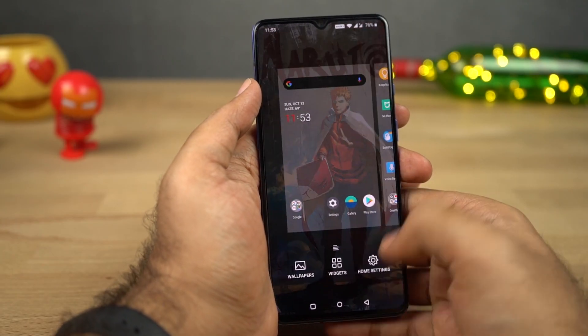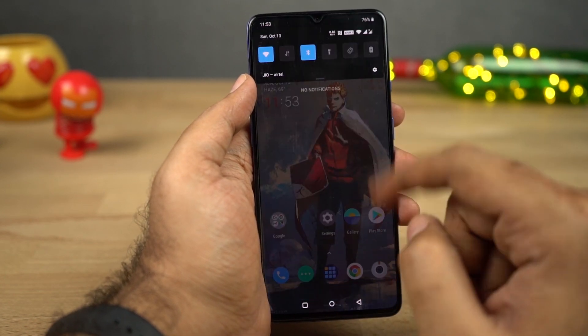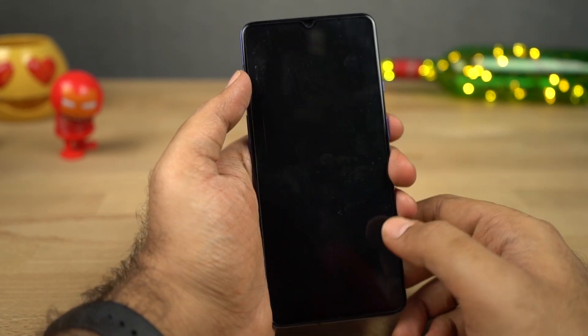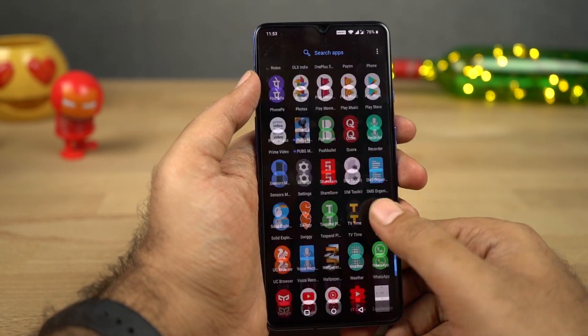Next we have some launcher-based gestures. If you're using the stock launcher from OnePlus, you have some cool gestures you can tweak from the launcher settings. On your home screen, you can do a swipe down gesture to pull down the notification bar, double tap in an empty area to put the phone to sleep, and do a swipe up gesture to open the app drawer.